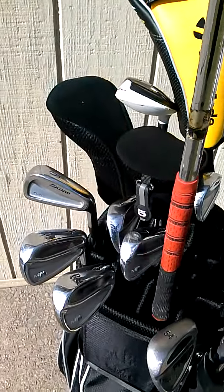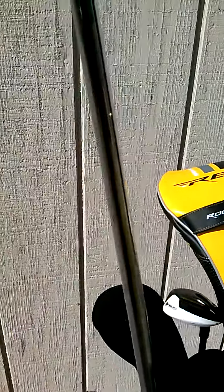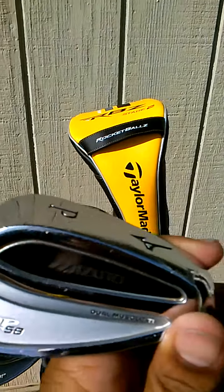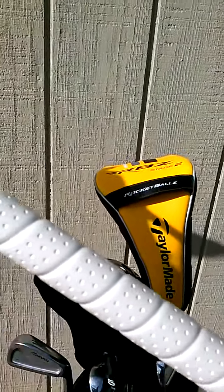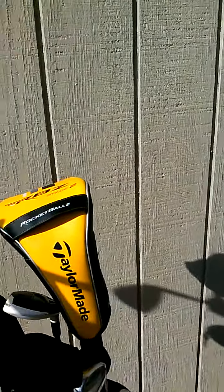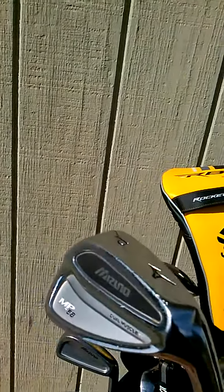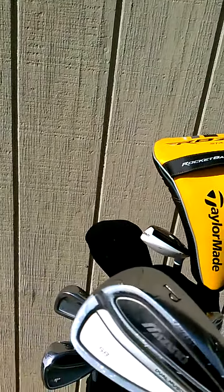For the irons, I have a combo set. From pitching wedge through the 6 iron, I have the Mizuno MP58 with the Project X 5.5 shaft and the Golf Pride white Tour Wrap that I just recently put on. Love it. Love the feel — very smooth. The MP58s with the dual muscle titanium insert. Great club.